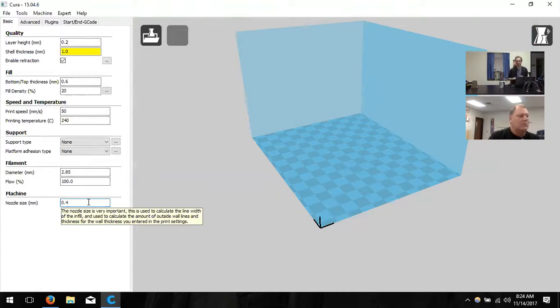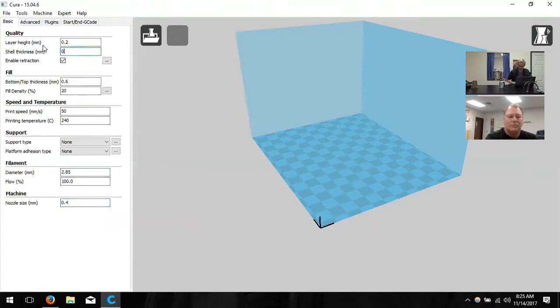You'll notice the shell thickness went yellow. The nozzle is 0.4mm, so each pass puts down 0.4mm of plastic. If it passes twice, you get 0.8mm — you can't get a non-multiple of the nozzle size. So we change the shell thickness to 0.8. Shell thickness determines how thick the outer walls are. If you want thicker walls, round up to 1.2, 1.6, and so on — always a multiple of the nozzle size.